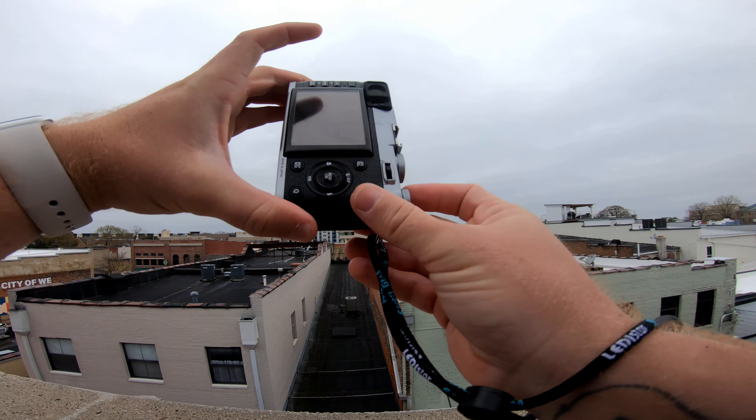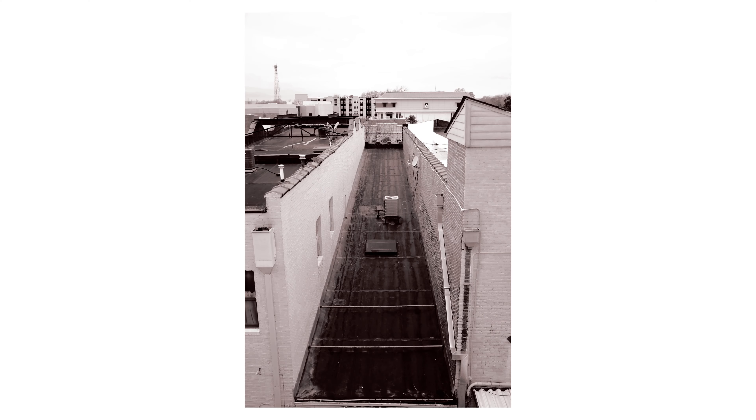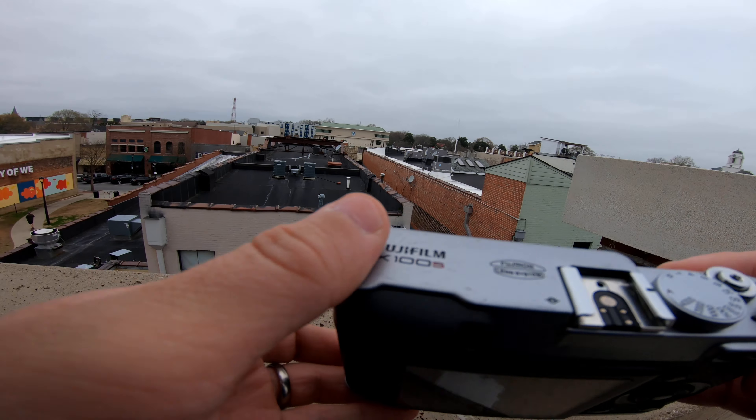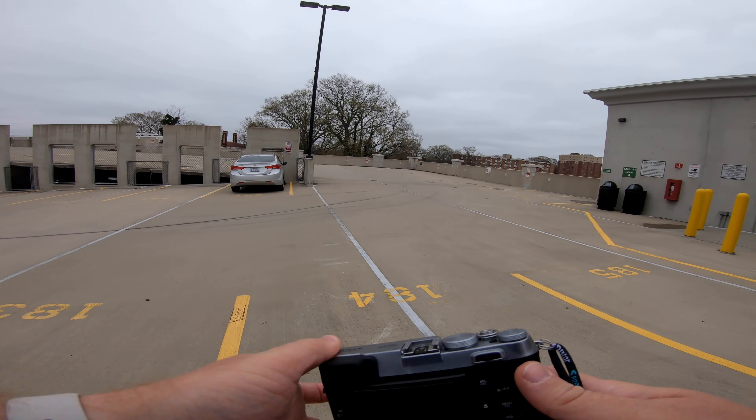You see that alleyway? Kind of neat. I'll come back here and see if there's any more people walking around at some point.